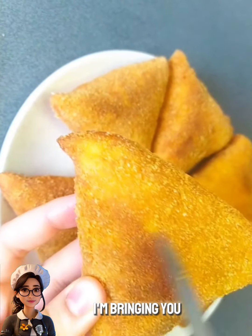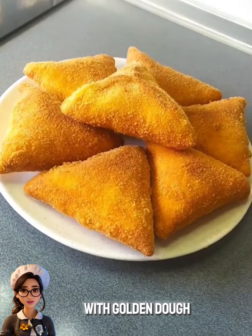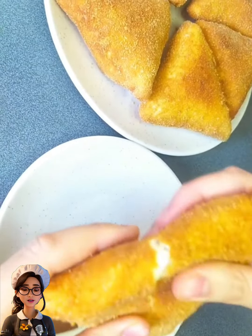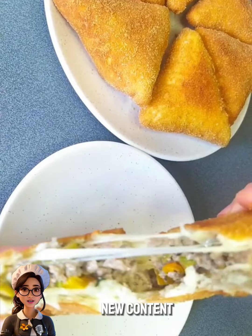Hey everyone! Today I'm bringing you a delicious and easy recipe for making pastries with golden dough. Before we start, don't forget to subscribe to the channel and hit the like button to see all the new content.